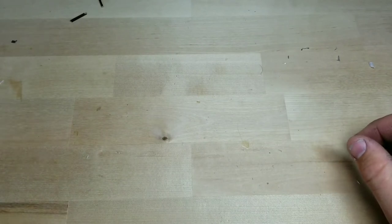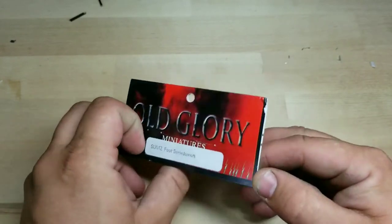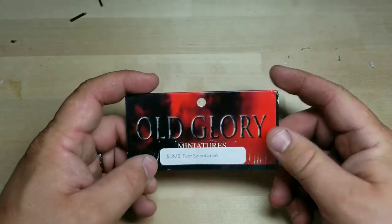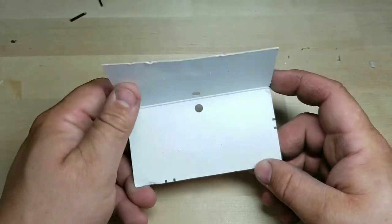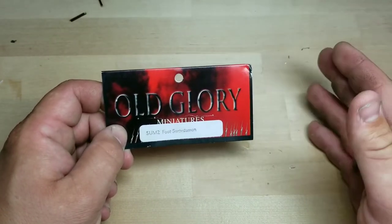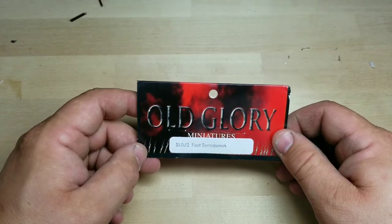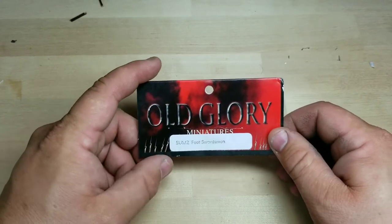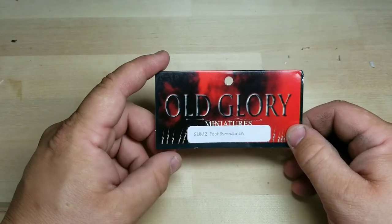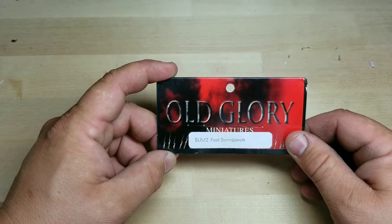Hey, what's up everybody, this is Matt from Rocky's War Room. Today I'm going to show you something I got in the mail. I couldn't decide whether to go with Perry Miniatures or 15mm or 28mm, or what company — Old Glory, Peter Pig — but I narrowed them down to between Old Glory and Perry Miniatures. I got a sample of both, but the Perry hasn't come in yet. After seeing these models, I think I'm going to go with Old Glory.